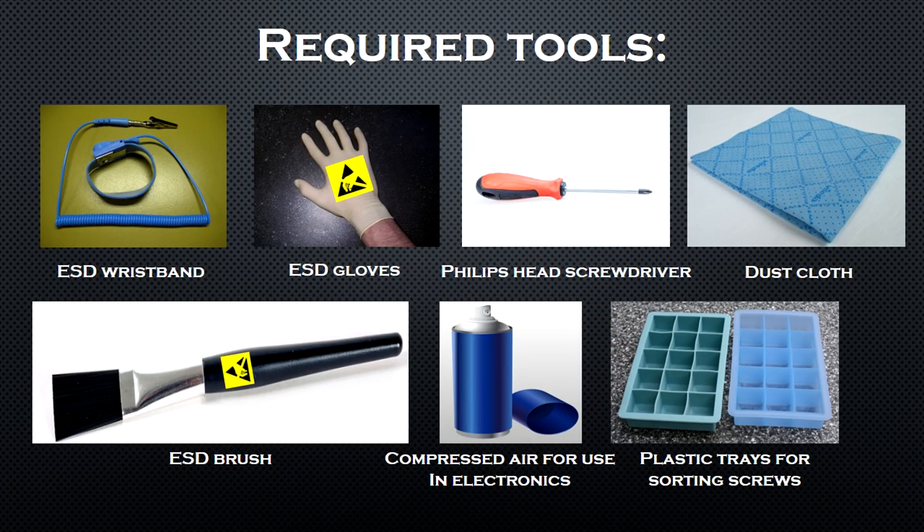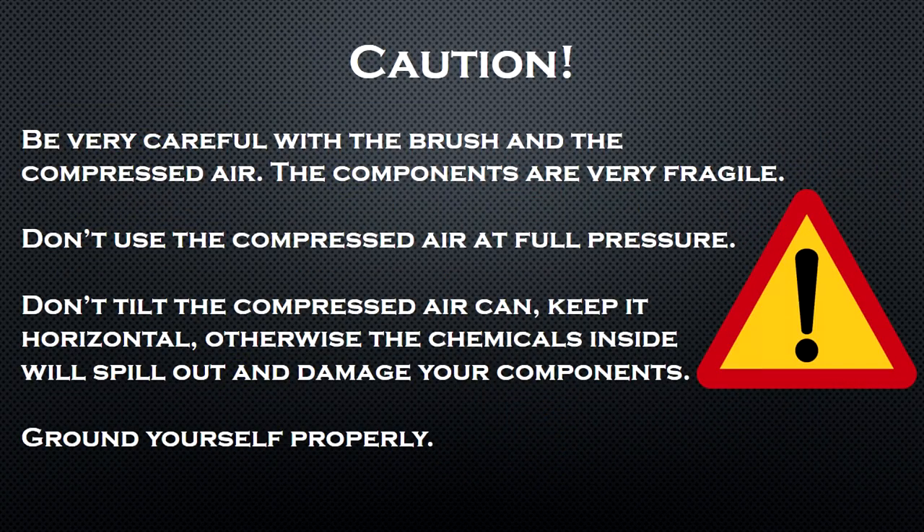Here are the tools that you will need: an ESD wristband, a pair of ESD gloves, a Phillips head screwdriver, a dust cloth, a can of compressed air, an ESD brush, and you can also get some plastic trays to sort your screws.